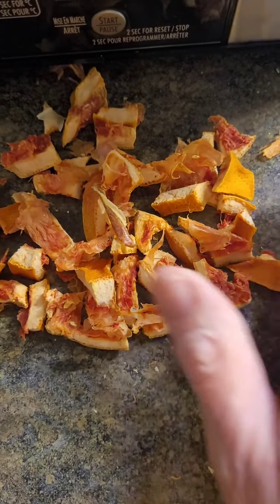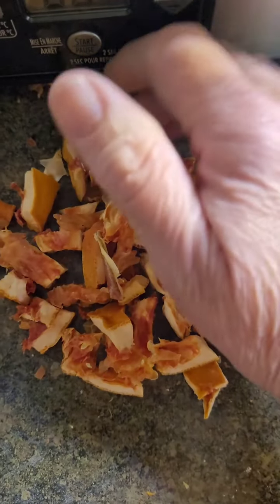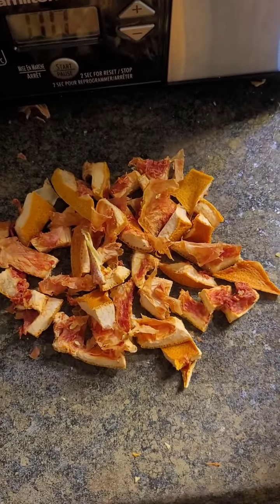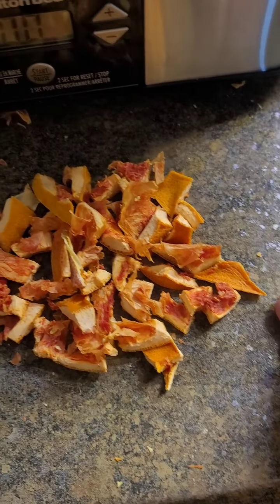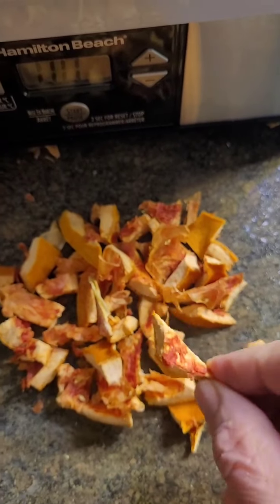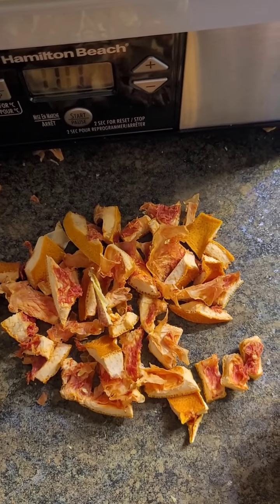Below I've got some grapefruit peel that I dehydrated earlier. I had it in a temporary container, so now I have to find some place to put this. It's a great source of vitamin C and can also be used in drinks or in food for flavor. Waste nothing.